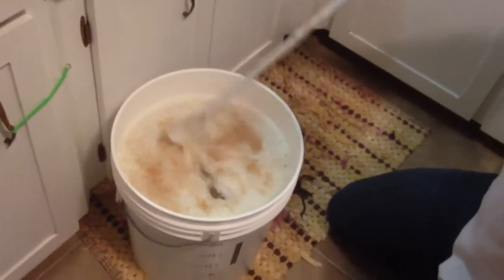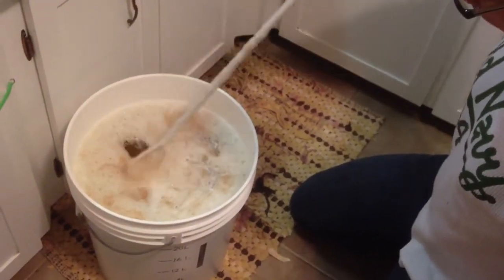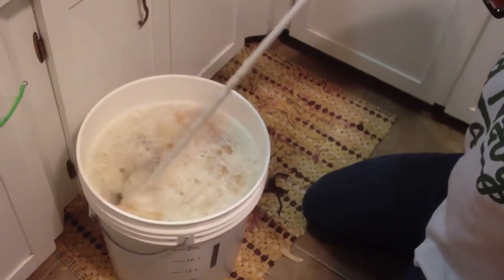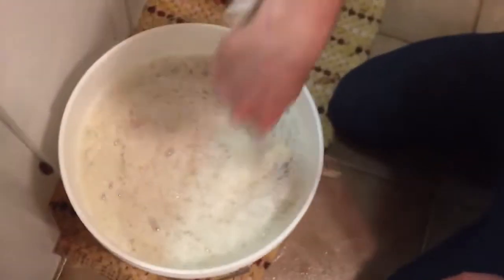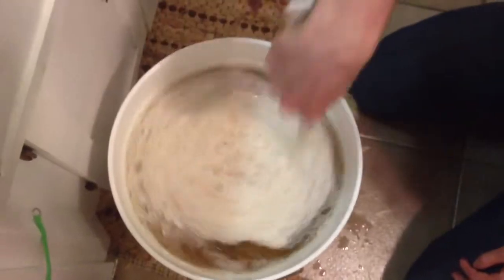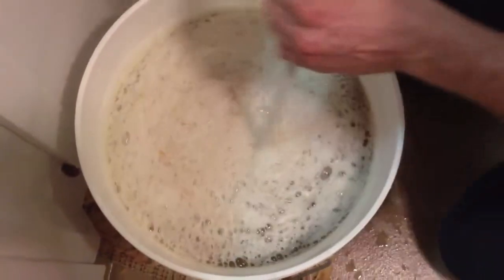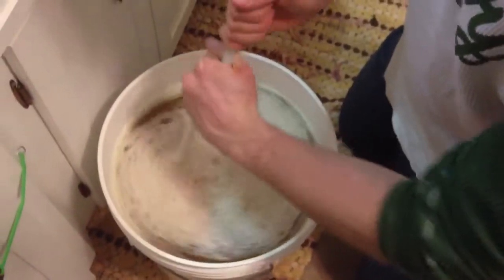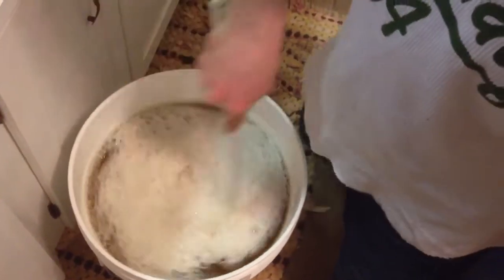Contrary to the directions, I prefer to stir it — get it off that foam. Secret tip: stir your yeast in. You want to get a good mix, stir in both directions. There's all kinds of sugar in there and the yeast is hungry. Yeast eats the sugar and poops out alcohol.